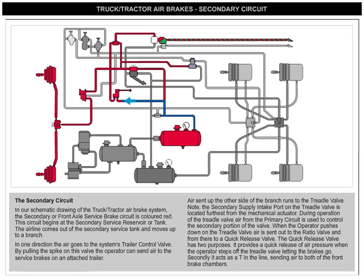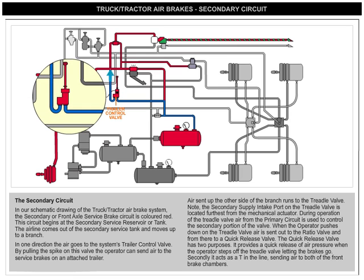In one direction, the air goes to the system's trailer control valve. By pulling the spike on this valve, the operator can send air to the service brakes on an attached trailer.